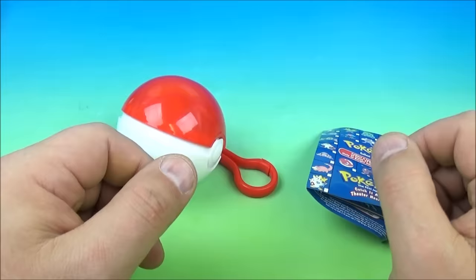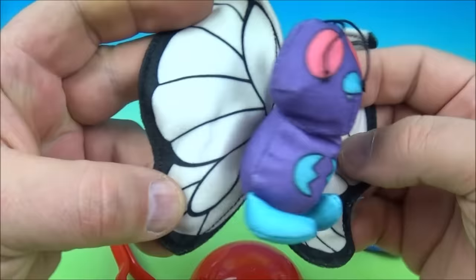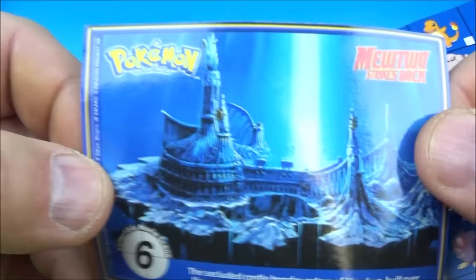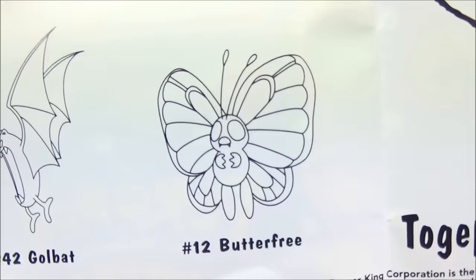Who do we get next? Inside it looks like another little beanbag plushie, and this one looks like a butterfly — squishy and soft with the beanbag at the bottom. Here's the little collectible card — it's Ponyta, looks like a fiery pony — and there is the movie scene. Inside, it's a Poké Beanbag, and this one's name is Butterfree — the butterfly Pokémon. Very cool.